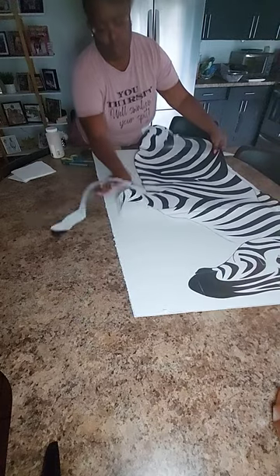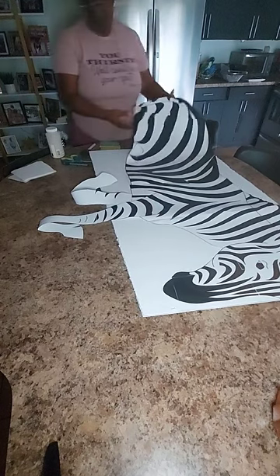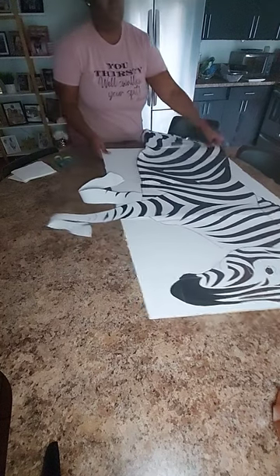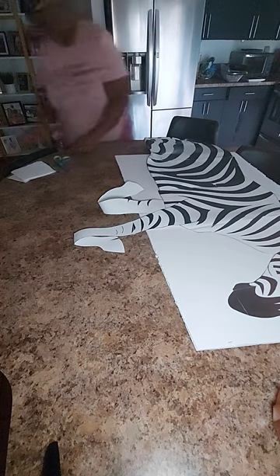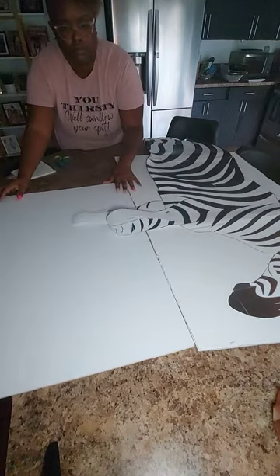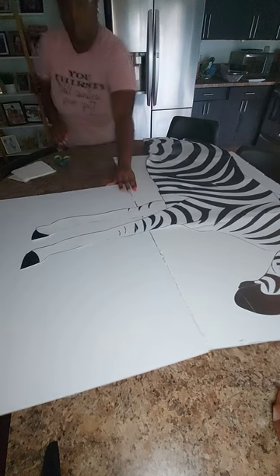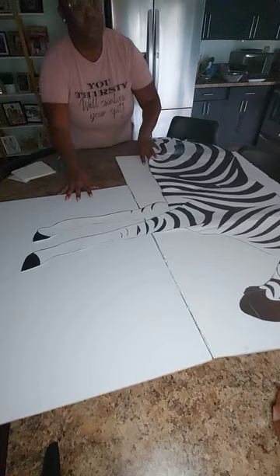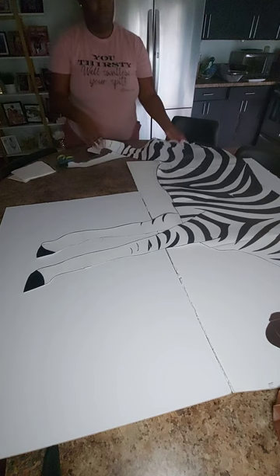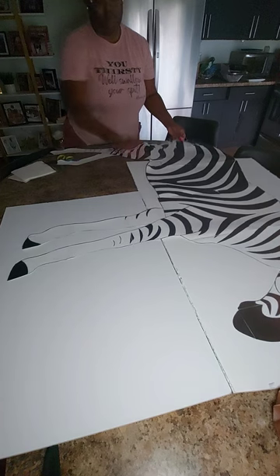This foam board is not going to work for this size, so I'm going to have to add extra foam pieces to collectively paste the entire thing down. The reason for the foam board is to adhere to the paper — because this is paper and it won't stand up on its own. I need this prop to stand up alone without support, though I will put support in the back at the end. The foam board gives the paper strength to withhold travel and stability.